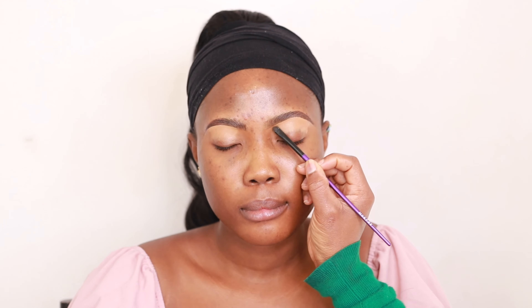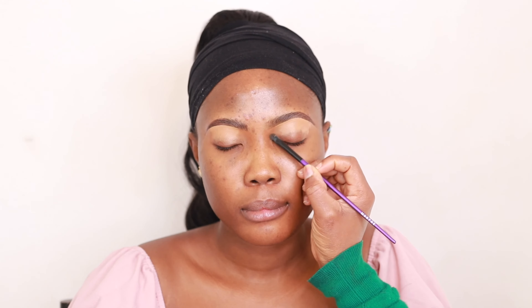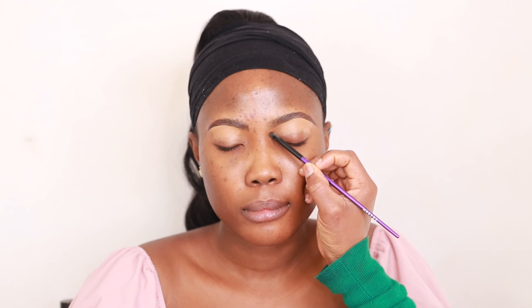I'm going in with my brow pencil. This is my Benefit Precisely My Brow Pencil in shade 5. I'm just outlining the brow and making sure I fill in the sparse places. Then I'm going in with my Too Faced concealer in the shade Butterscotch, using that in the middle part of the brow to highlight and shape it, making it very clean.